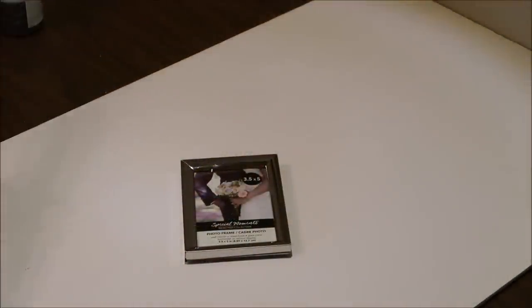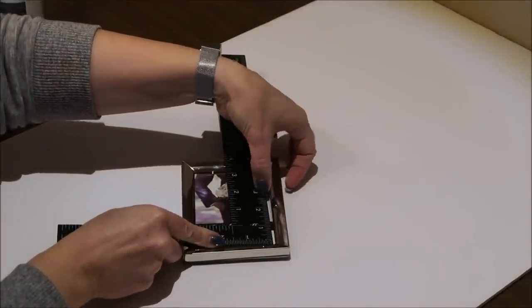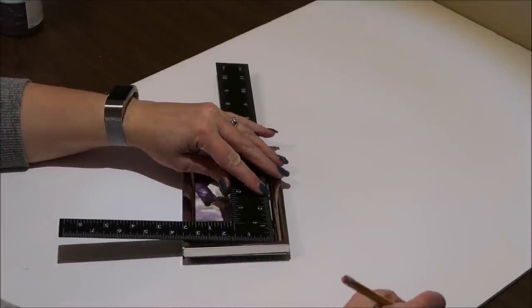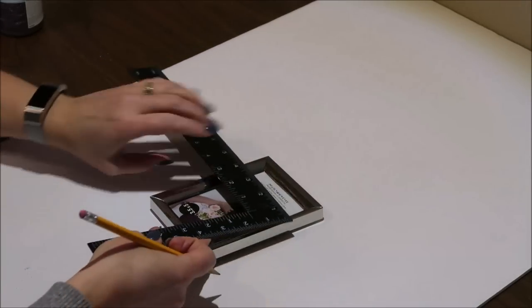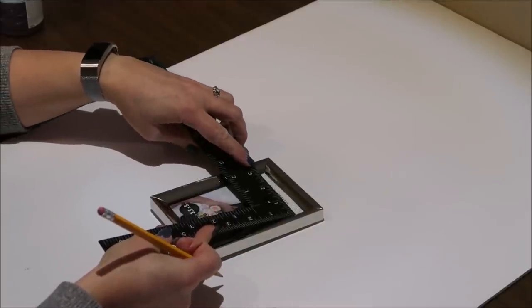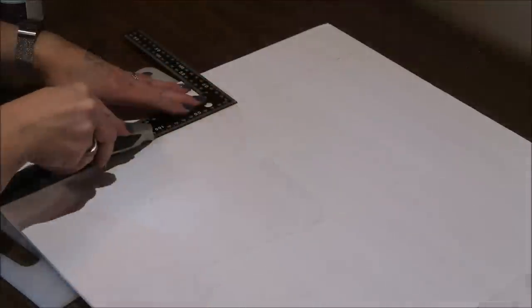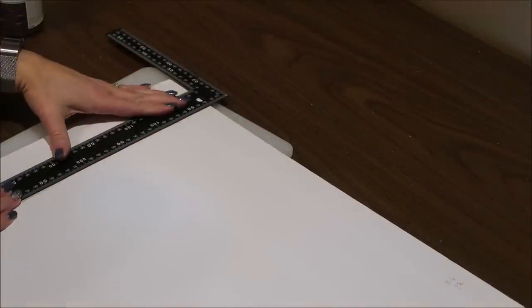For the first step I'm just going to measure how high up I want my pocket to go, write down that measurement, and then measure the width of the inside of the frame because I want my pocket to fit right inside the frame. Once I have my measurements, I'm going to cut a strip of foam board as wide as the inside of the frame, and then cut all of my pieces — the front, sides, and bottom of the pocket — out of that one strip.